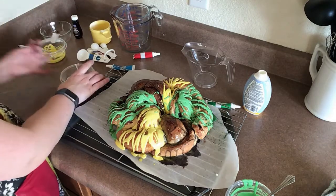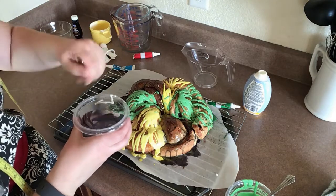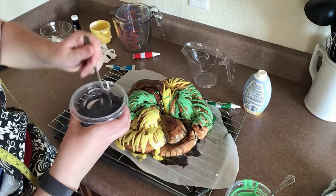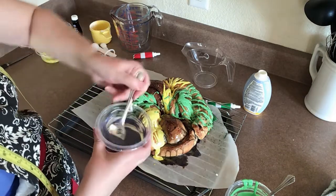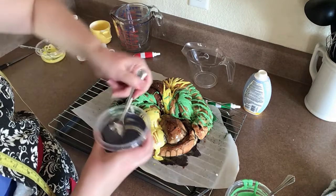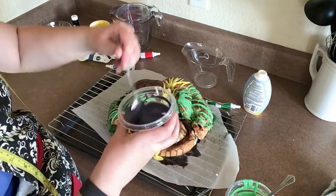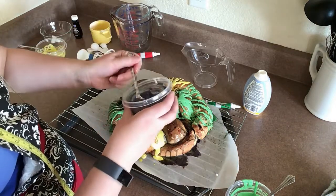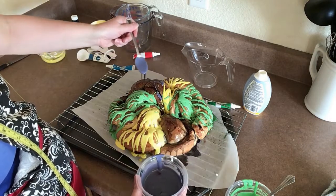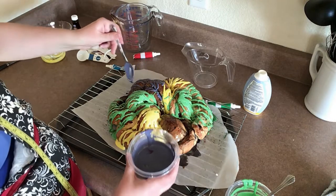It's kind of a grayish purple, but it still worked — it's fine!